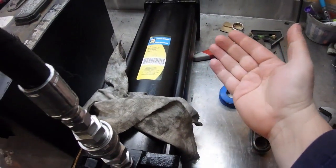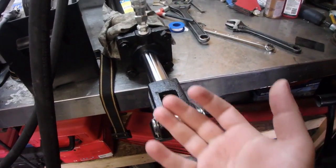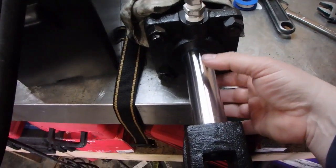This cylinder has a 4-inch bore, so on the blind end the force is going to be greater than when the cylinder is retracting, because you have to compensate for the cylinder rod.